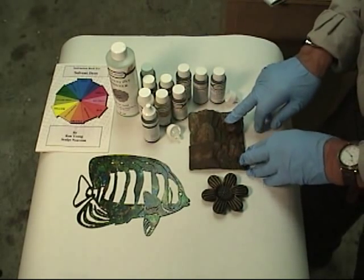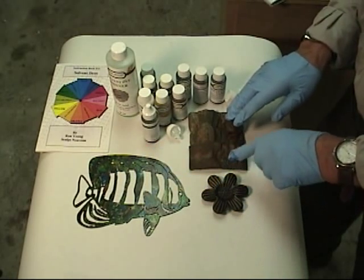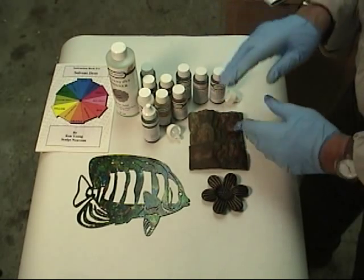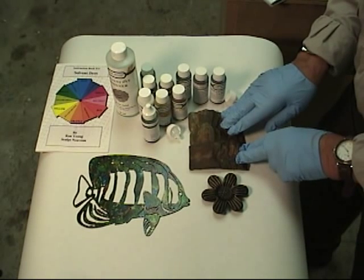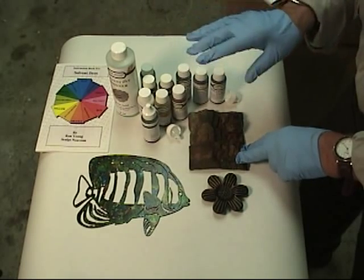As I mentioned earlier in the video, I developed this for using on ancient pieces — restoration — where you can restore something. I've done glass, I've done wood, I've done metals. So the dyes are really handy for pretty much anything.